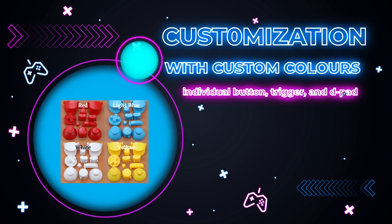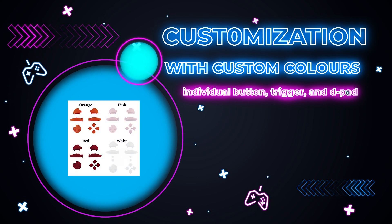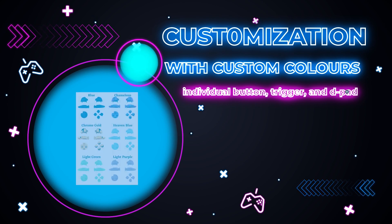For customization, you'll be able to choose the colors of each individual button, trigger, and joystick, creating an almost unlimited amount of different possible color combinations to choose from.